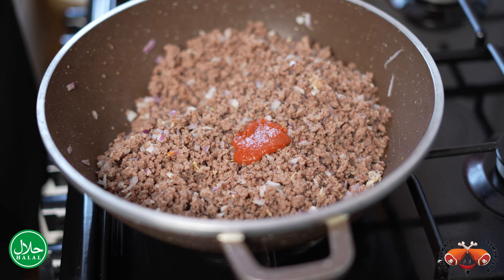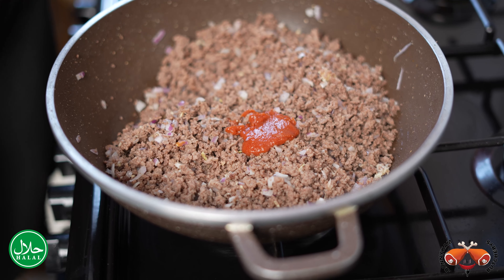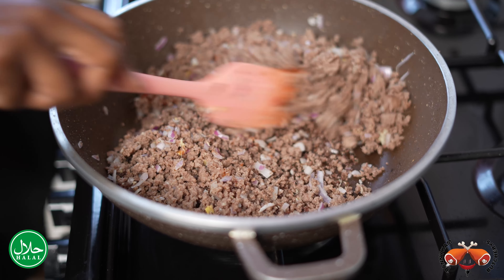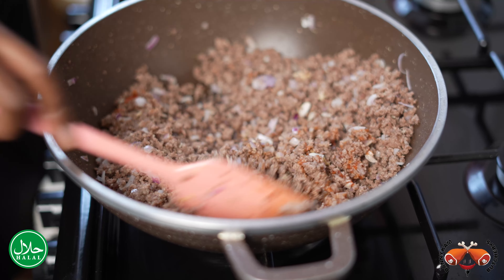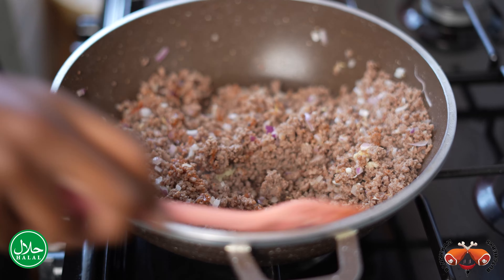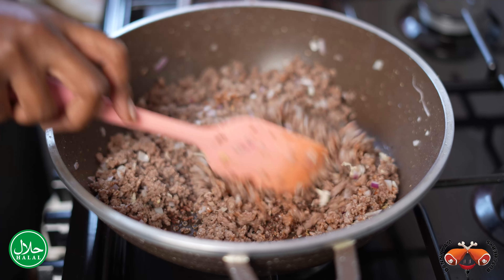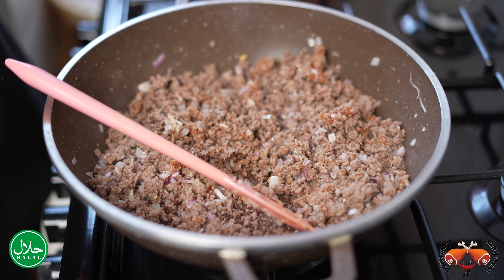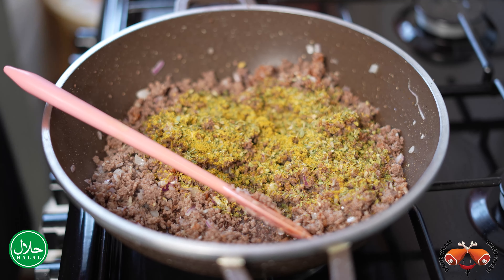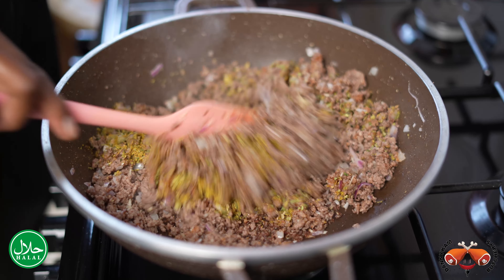I'm now going to go in with some tomato paste. Then we shall add a medley of spices — we have some oregano, some parsley, and some curry powder. Just mix that in.